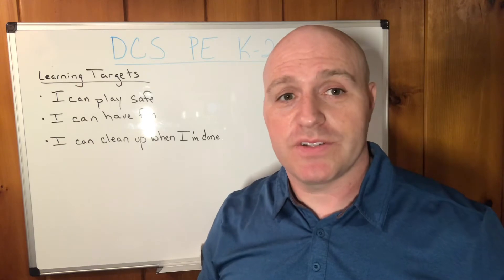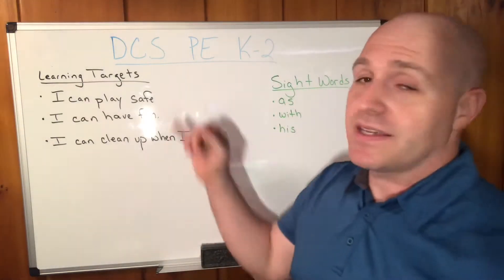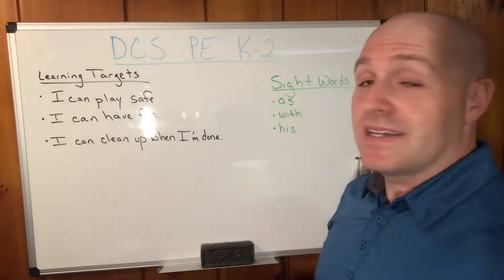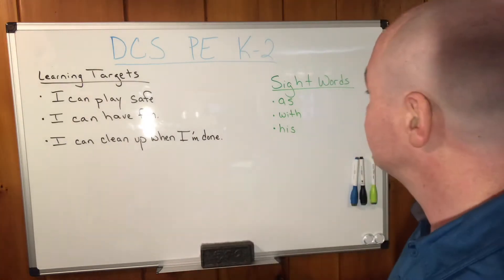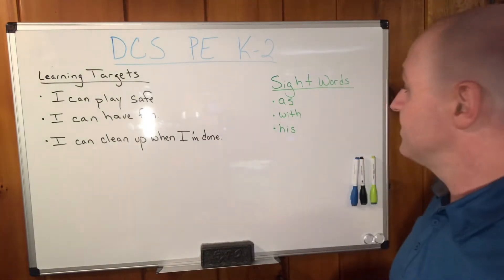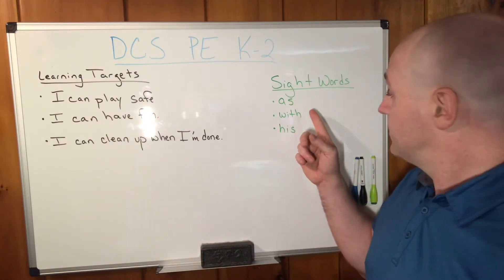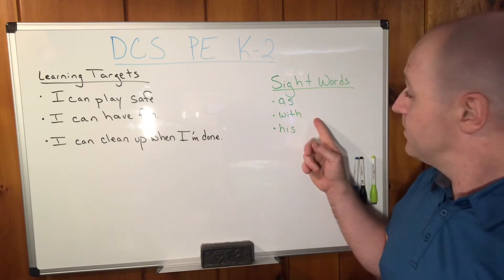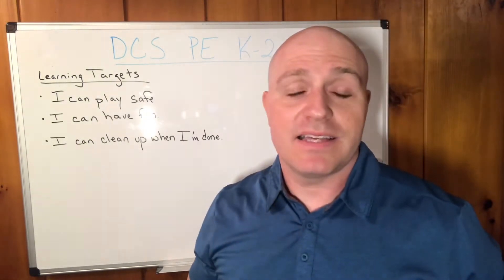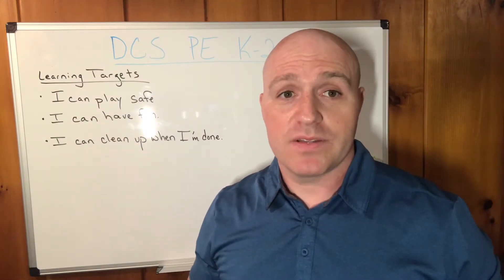Let's go over our learning targets. I can play safe. I can have fun. I can clean up when I'm done. The sight words that we're going to be focusing on today are: as, with, and his. We're going to be putting those into a sentence at the end of class and we're going to be trying to use those throughout the class today.